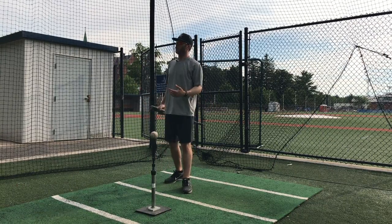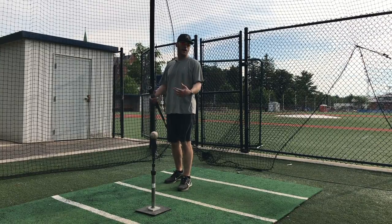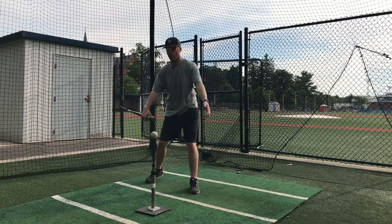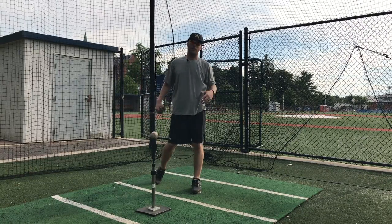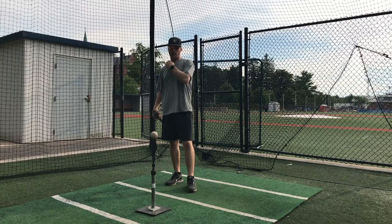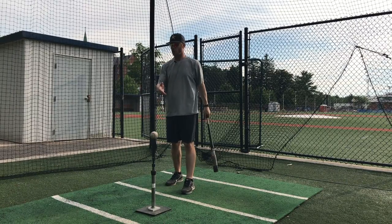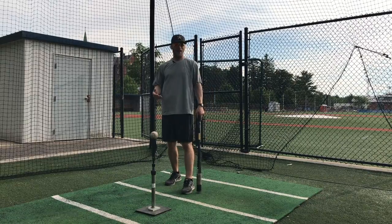The tee also helps you create a little bit of a slower tempo so you don't feel rushed. It helps you work on slowing the ball down, slowing the game down. The ball's just sitting there, which makes it really easy.